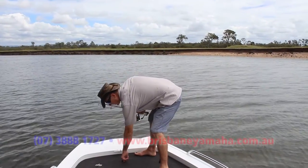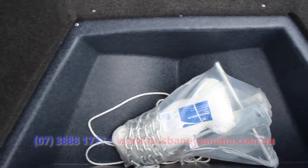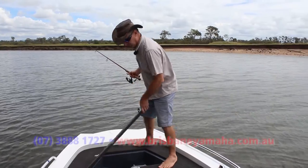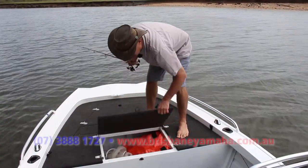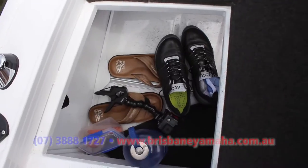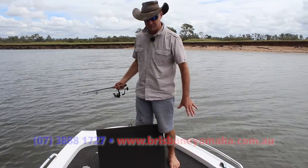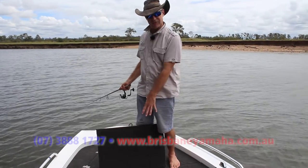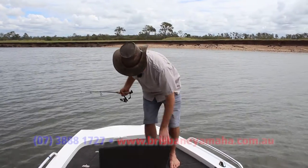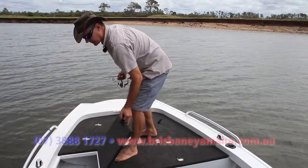In here we've got our anchor well — a moulded section which follows the shape of the eclipse hull, so you make good use of the space. What I like about this area is the storage across is all one area, not separate compartments, so you can put quite big bulky items in there — your tents, poles, tarps if you're going away. Safety bags and buckets are all in there, out of the way and very easily accessed.